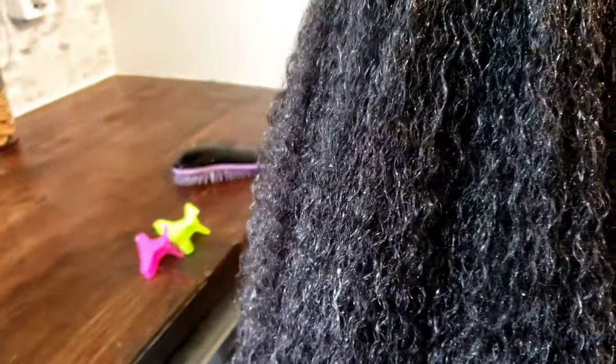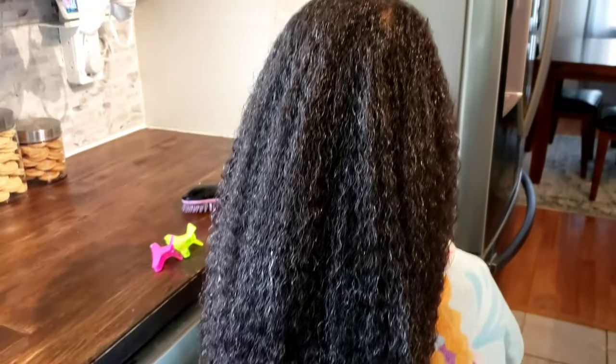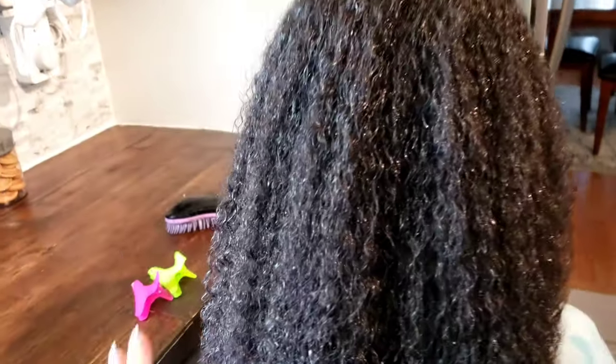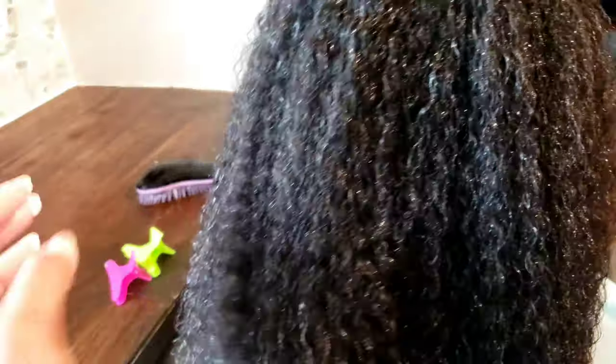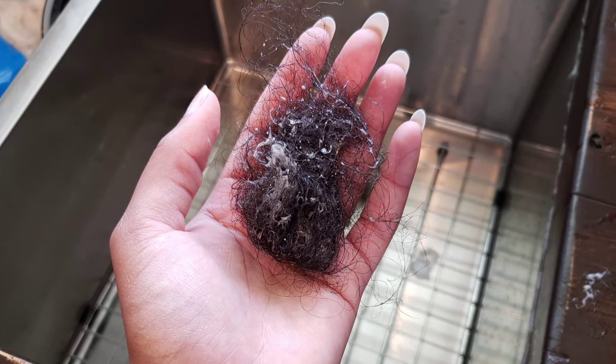This is after I have applied the conditioner — I use a lot of conditioner because I'm also going to detangle her hair, and then I put the hair oil in. So this is with the hair oil, conditioner applied, and her hair has been detangled. I'm also going to show you her shed hair that comes out from detangling, which is usually very minimal. This is about the usual amount I get for her.